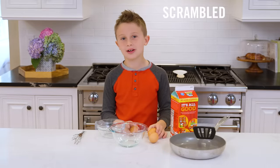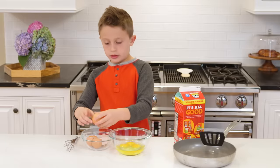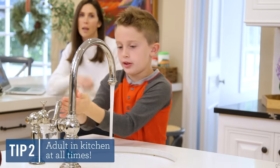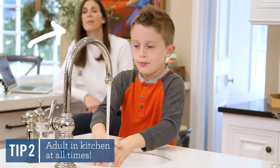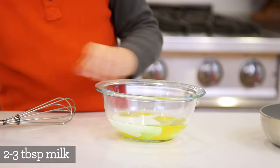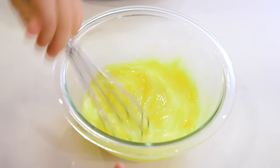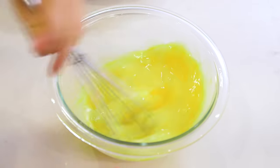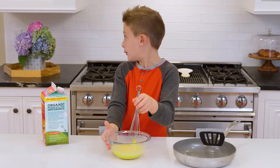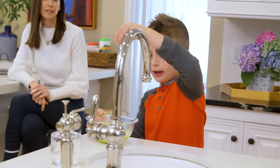So first we're going to make our scrambled eggs. I'm really hungry, so I'm going to do three. Now I'm going to go ahead and wash my hands. You want to wash your hands because the eggs have lots of germs in them. Now we're going to pour some milk in — it makes the eggs a little fluffier. So now we can start whisking. You need to be extra careful if you're using a small bowl, because it's really easy for it to get out when you're whisking.